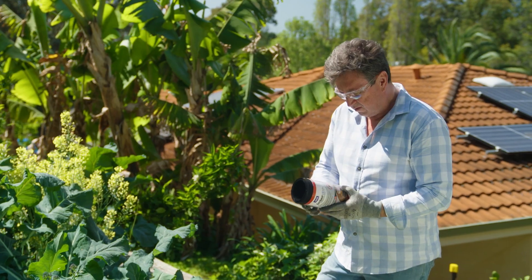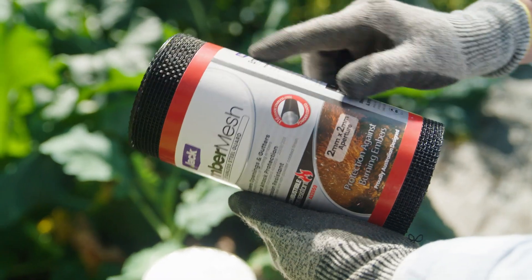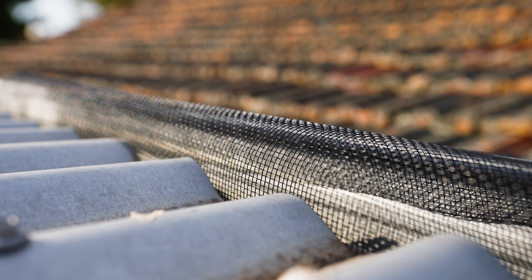If you have a steel roof, Ember Mesh Stainless Steel Guard is probably the go. It complies with Australian standards, it's non-combustible and corrosion-resistant — 316 stainless steel with a powder-coated finish.